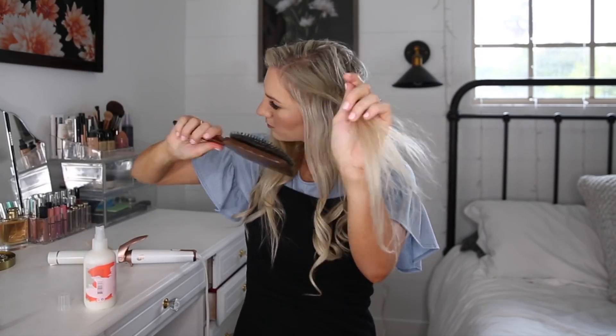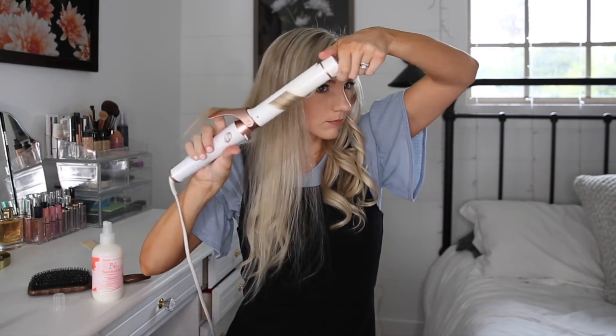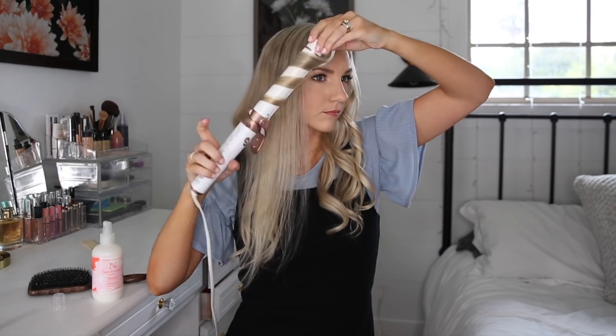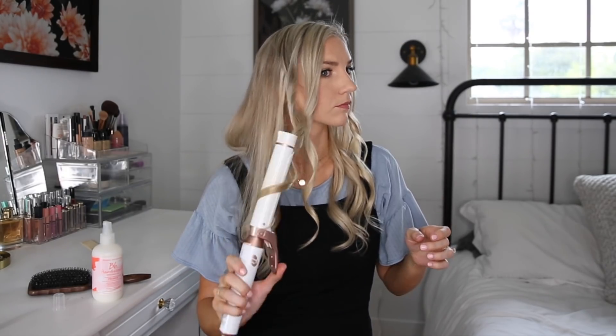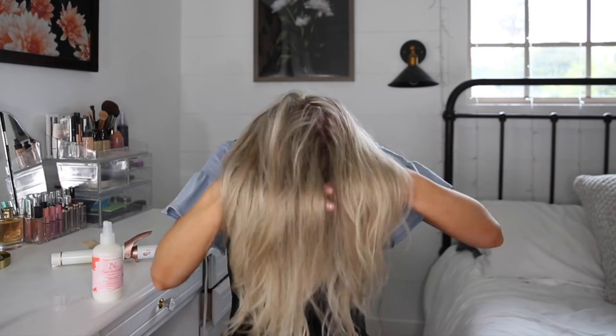I like curling all of my hair away from my face and I'm just twisting the curls right after they get out of the iron. I feel like that helps form the curl and makes the curls last a little bit longer. On top, I kind of just unravel the iron like that. I like flipping my head upside down and shaking out the curls — I like them to be loose.